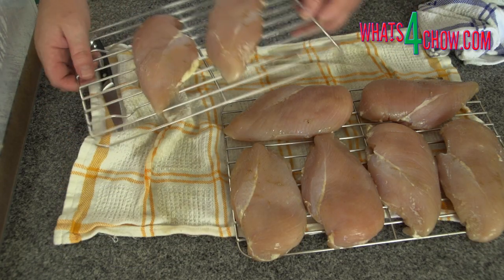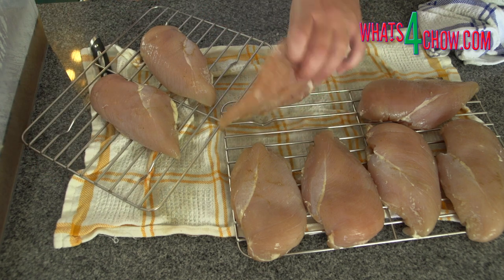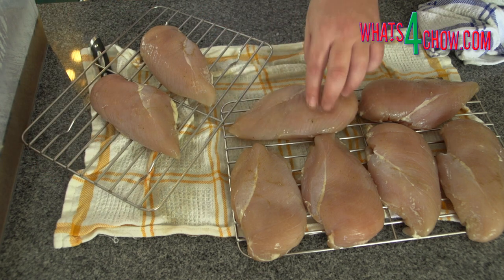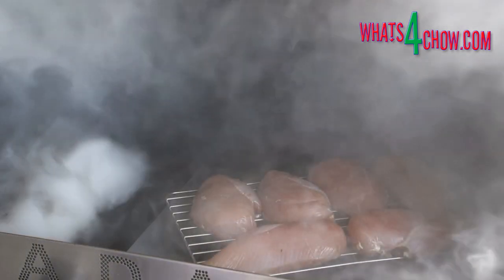Transfer the breasts to stainless steel wire racks. Fire up your cold smoker with applewood chips. For the first 30 minutes, we are cold smoking the chicken, so none of the barbecue burners will be lit. Place the chicken in the barbecue and allow this to smoke for 30 minutes.